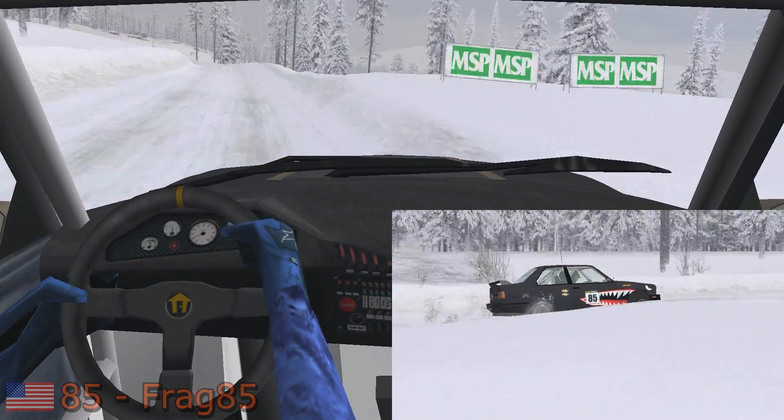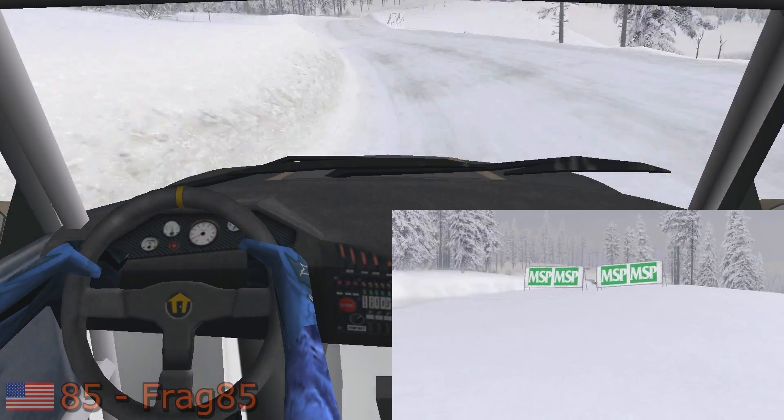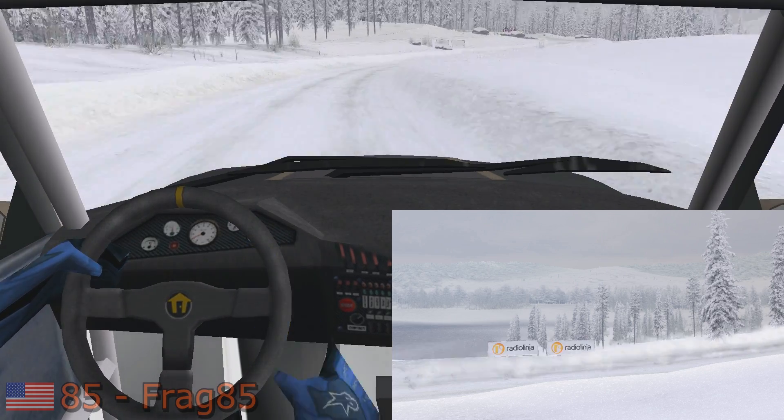Fast left, easy right, tightens. Easy left, 50.